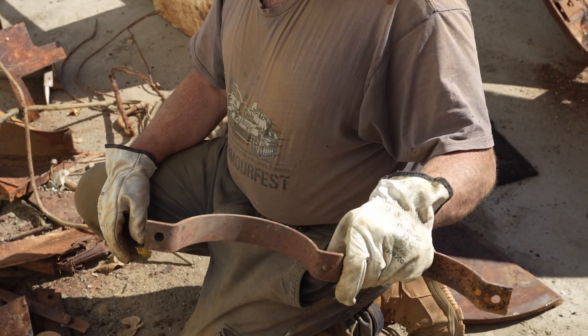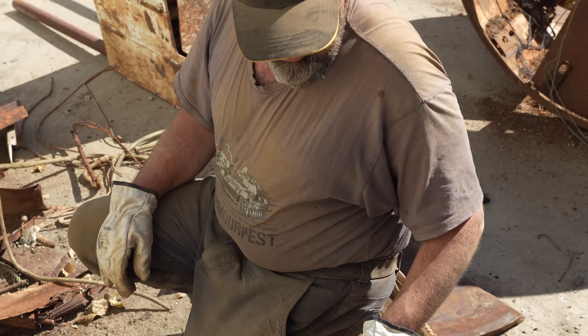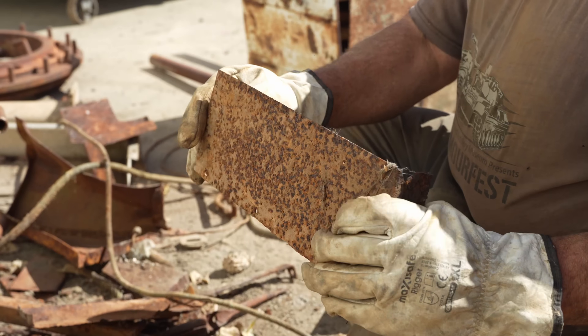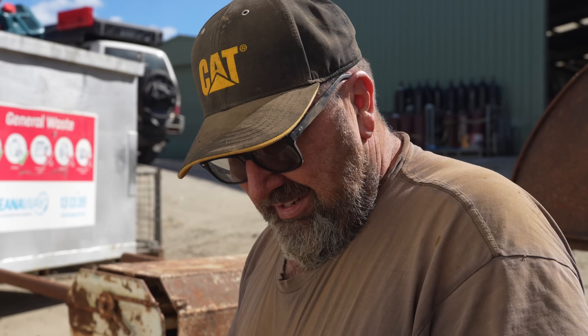Fire extinguisher holders for the brackets that are inside — we're going to keep that. A portion of an internal stowage bin — we'll keep that too. How do you know all this stuff? This is my thirteenth one I've pulled apart. Your thirteenth Grant tank? Grant tank, yeah. Wow.